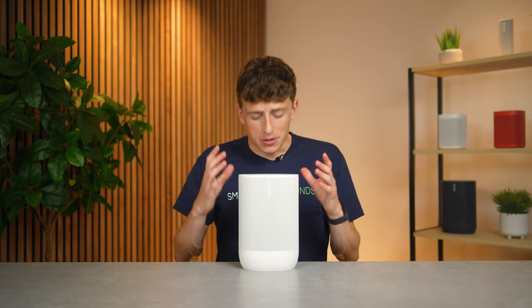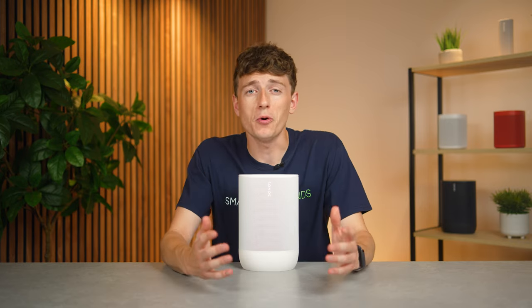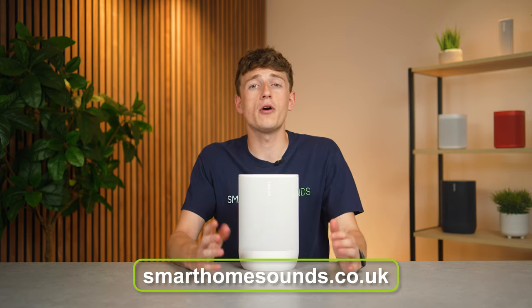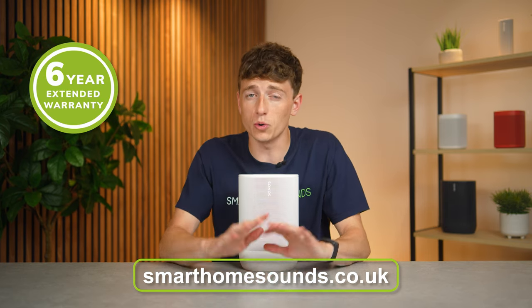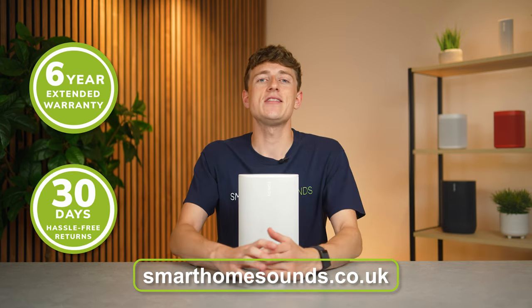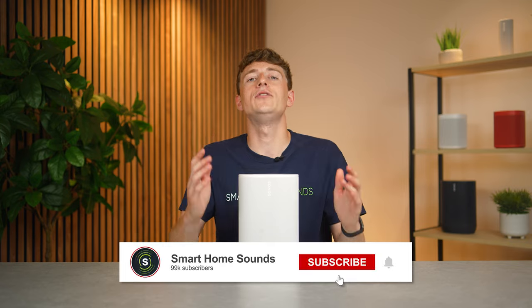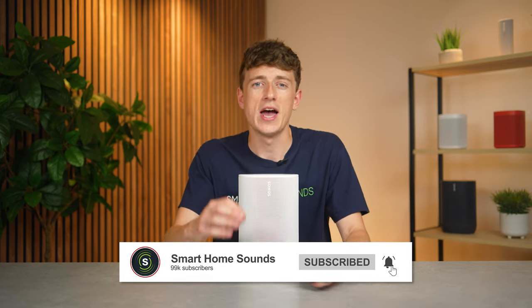If you do decide that the Move 2 is right for you and you want to support us, head to smarthomesounds.co.uk. We offer a free extended six-year warranty on all Sonos products, as well as extended 30-day returns if you give it a go and decide it's not for you. If you find this video helpful, we'd love it if you could subscribe — it really helps us out.